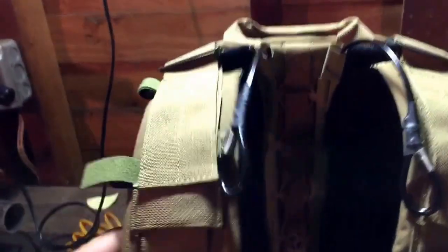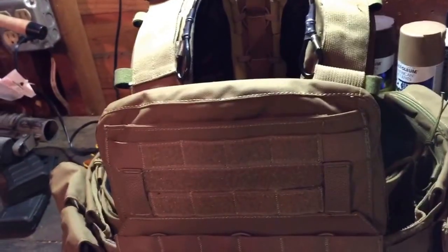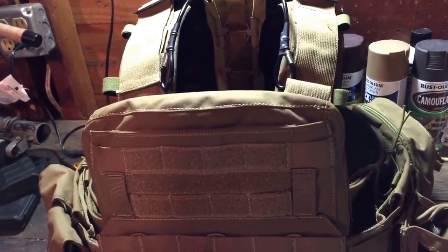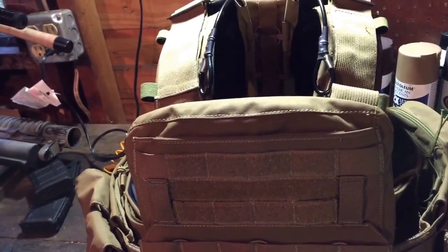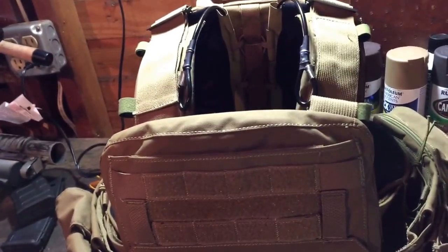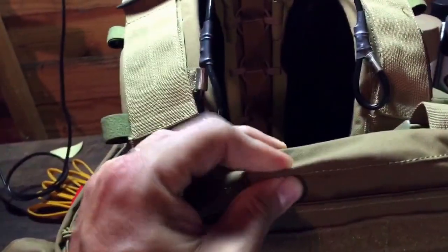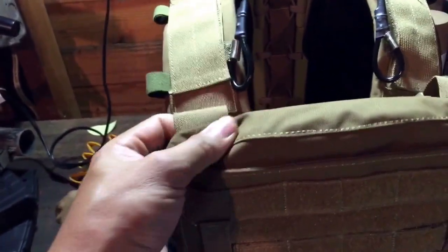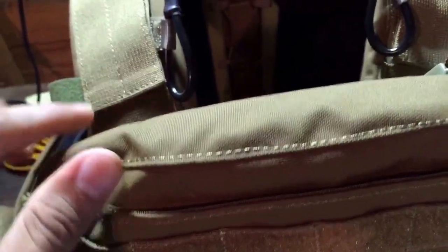All right guys, there's gonna be a quick review of the TMC CPC plate carrier. I haven't done a video in a while, but I wanted to do this for people that want to do a MARSOC impression — you know, Marine Raiders — or have something related to that and are on a budget. They don't want to spend a lot of money buying a real Crye. I think they've done a decent job; the stitching is not the greatest, but hey, you're paying like $150 or $110 for a full setup.